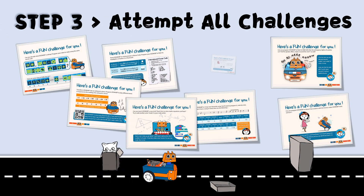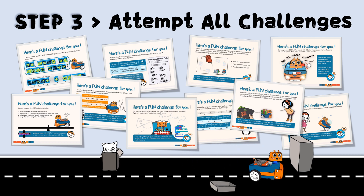Step 3: Have fun learning and exploring, and together with ZoomBit, try to do all the challenges.